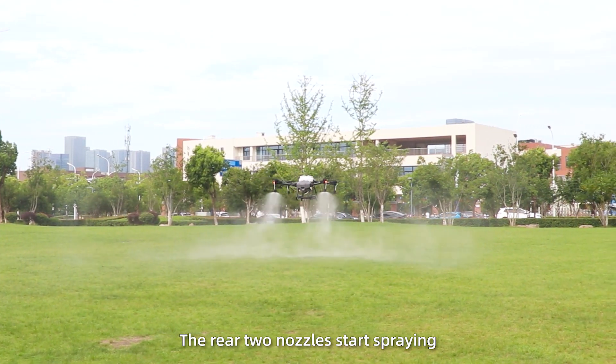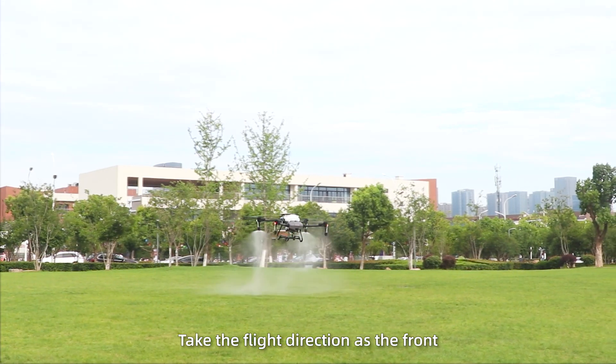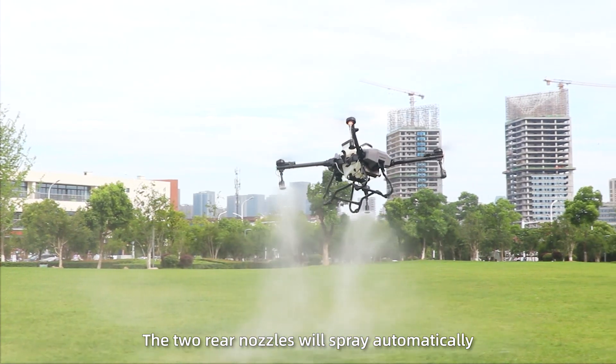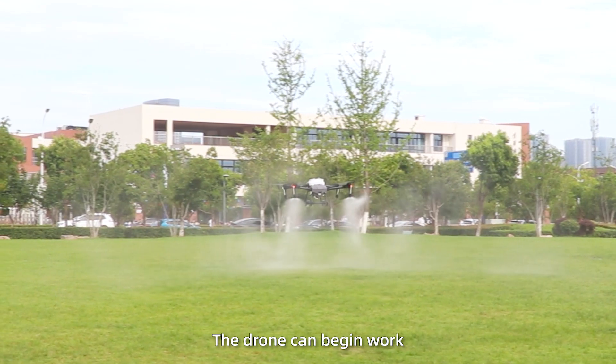The rear two nozzles start spraying or stop as the jaw is flying or stopped. Take the flight direction as the front — there is no need to turn around. The two rear nozzles will spray automatically. After confirming that everything is normal, the jaw can begin work.